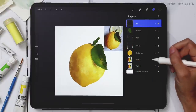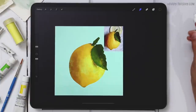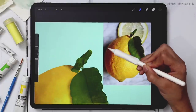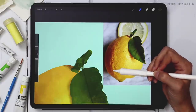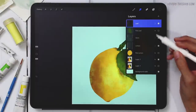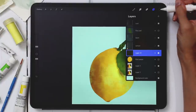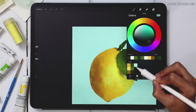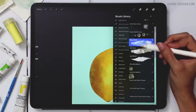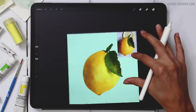All that's left is the background. I'll tap Background Color and choose the light blue from my palette. I'll add a shadow — on the reference there's a hard shadow along the same edge as the strong shadow on the lemon itself. I'll create a brand new layer right above the flat lemon layer and grab my darkest blue color along with my Dense Wash and Soft Wash brushes, going back and forth between them.